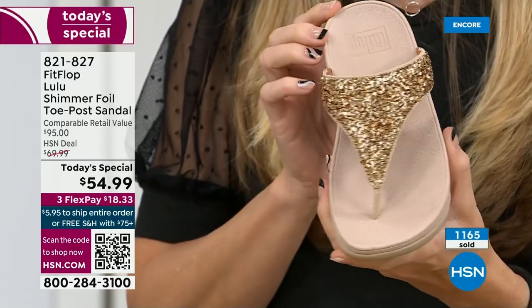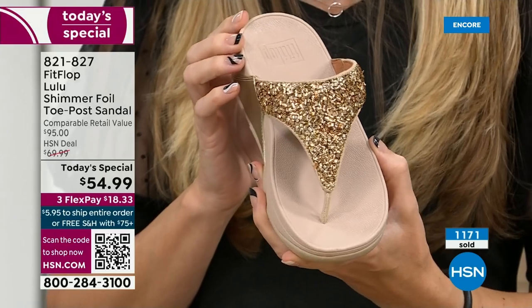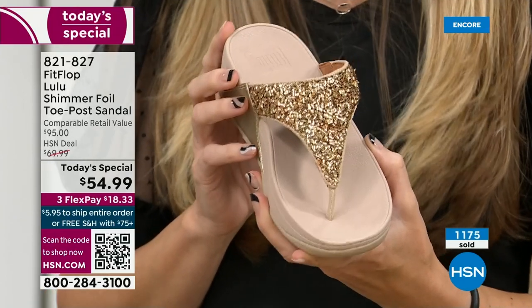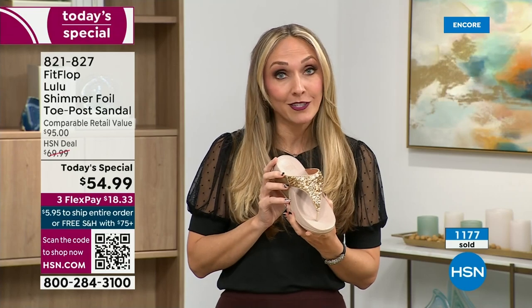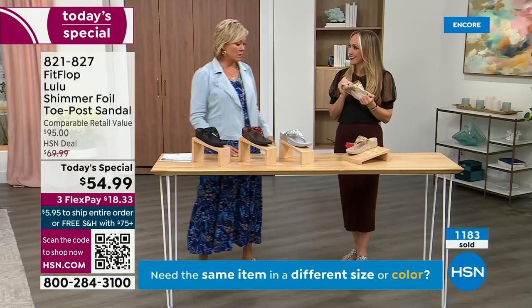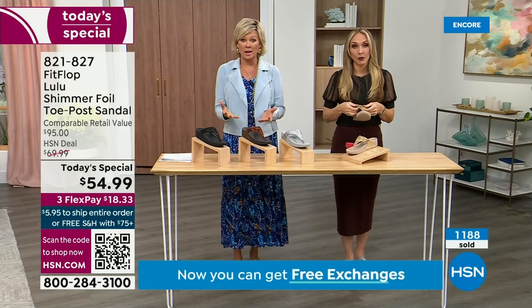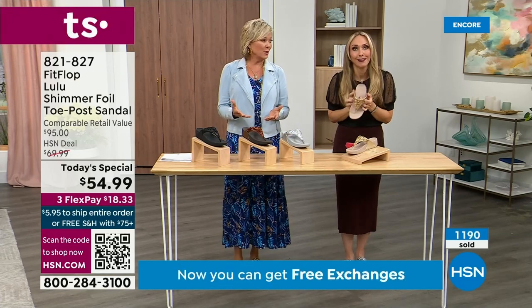We were the only fashion brand for years that were making shoes approved by the American Podiatric Medical Association. So when you bring these home, your podiatrist is going to give you a big gold star — they're so proud of you. And you should be proud of yourself because you are doing something good for your body. But then looking so cute!